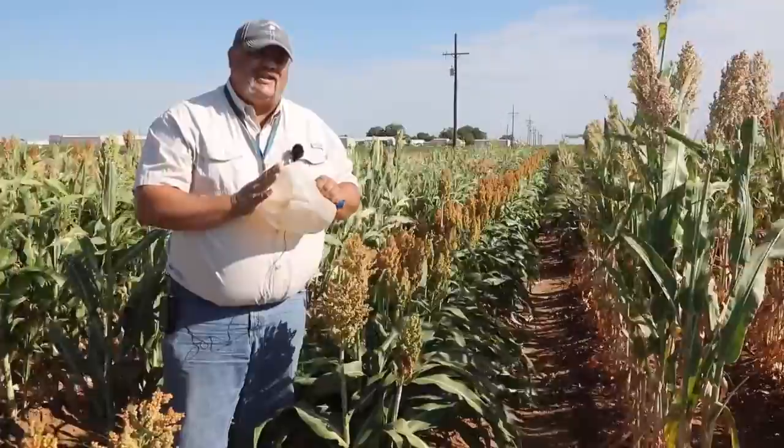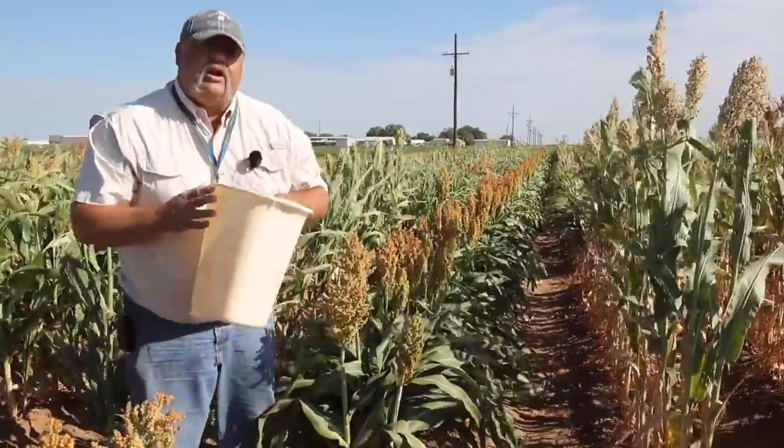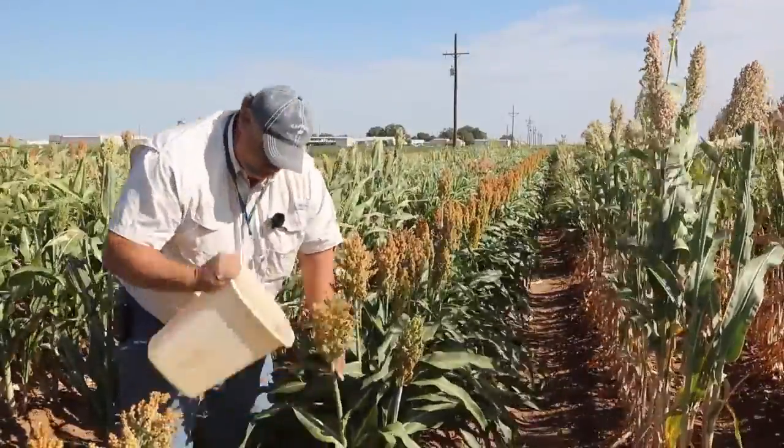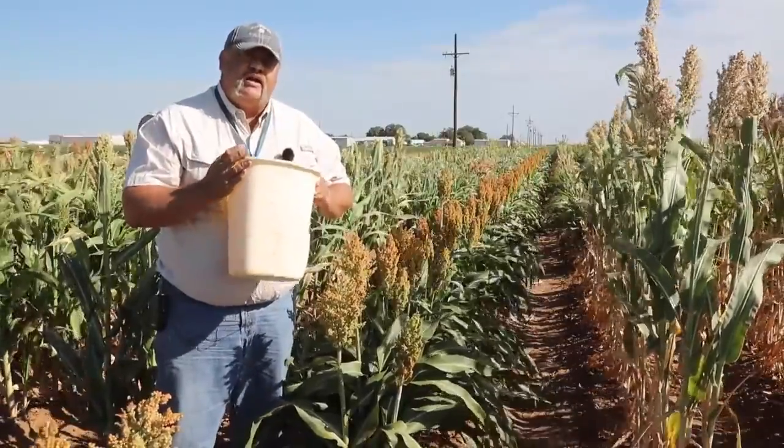Now, we don't have to use just a milk carton. For larger heads and better yields, you can use a larger beat bucket — a trash can or five-gallon bucket. The principle remains the same: get the head in there, shake it loose, and see what comes out. Get it identified.